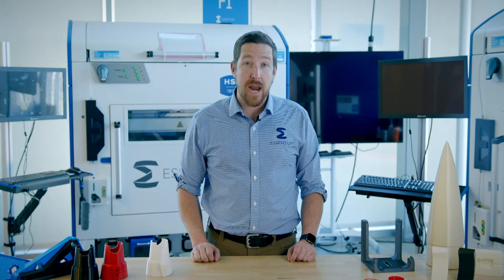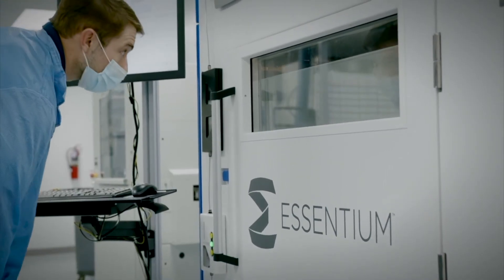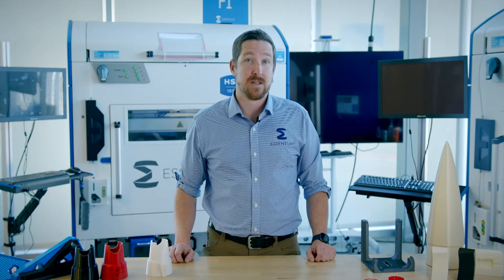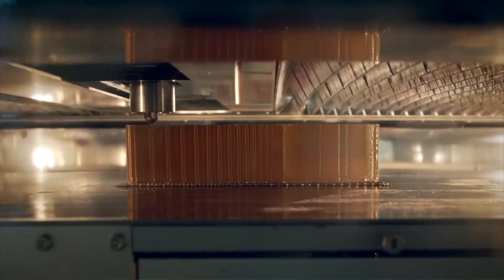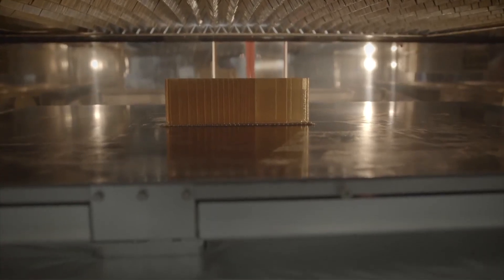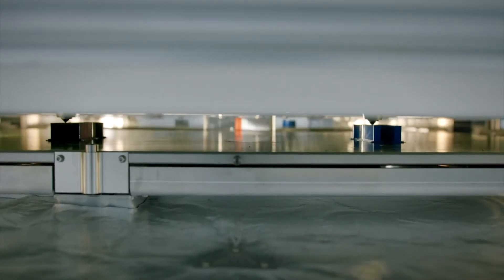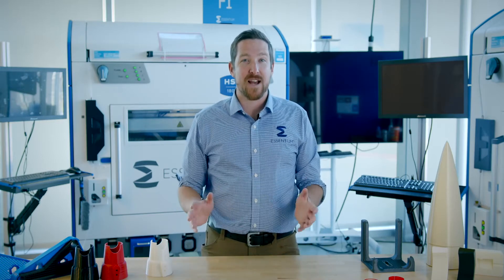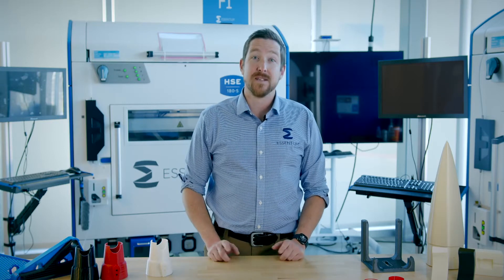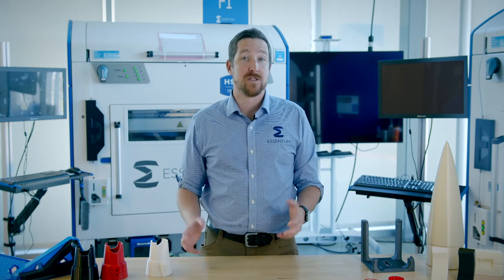When these traditional methods fail, employing additive manufacturing when creating jigs and fixtures can open opportunities for printing parts with complex geometries and specific material specifications that are unachievable with injection molding and CNC machining. This allows industries that require flexible materials such as TPU, high temperature and solvent resistant materials such as 9085, and ESD-safe filaments to create novel jigs and fixtures. The availability of these unique and innovative materials is one of the largest factors when creating novel jigs and fixtures, and today I will focus on some of these new materials and how they're transforming jig and fixture creations in various industries.